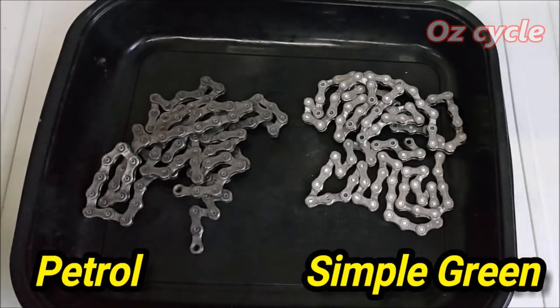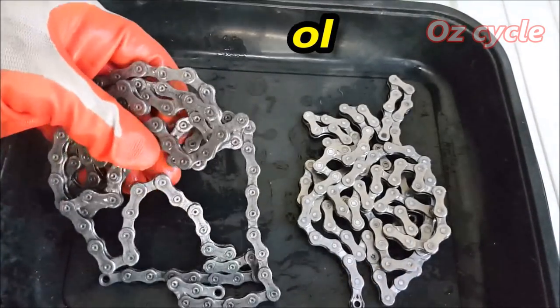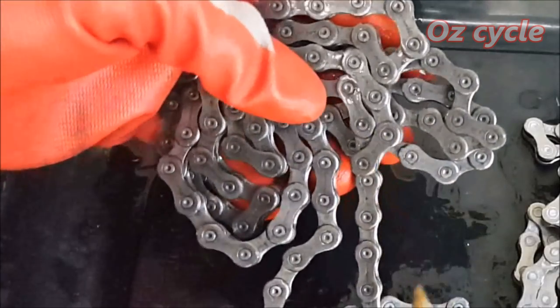The petrol chain is absolutely clean - no sign of any deposits left, no wax in between the links.